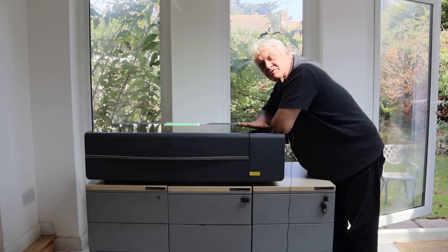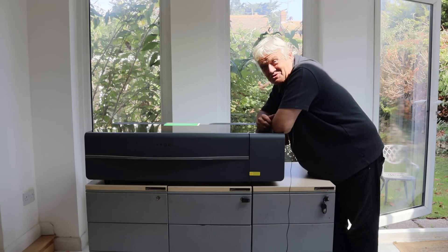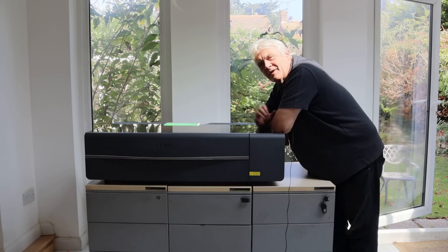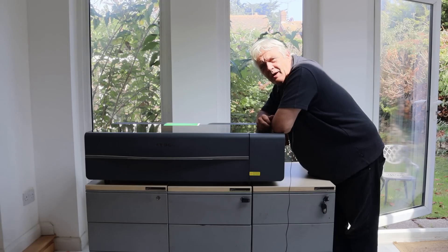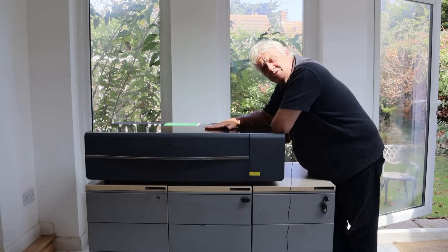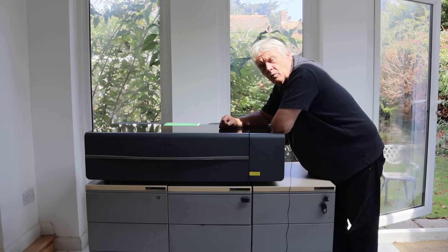If you read through the spec sheets, it's got some very impressive specs. It's a 55-watt CO2 laser that is supposed to cut through 20mm of acrylic and 18mm of wood in a single pass — we're going to try that and see. The working area is 23.6 inches by 12 inches, and the work area is pretty substantial. It does have a feed-through mechanism as an accessory, so you can extend that if you want.